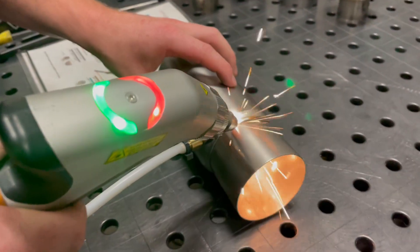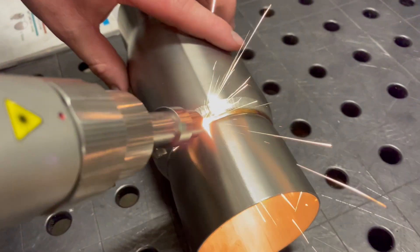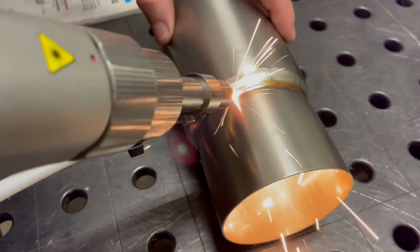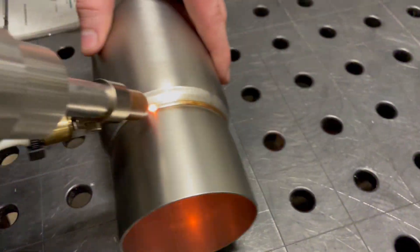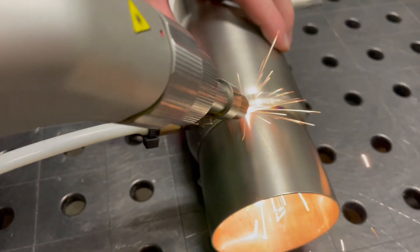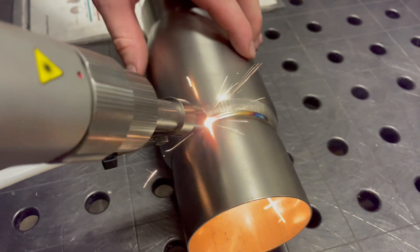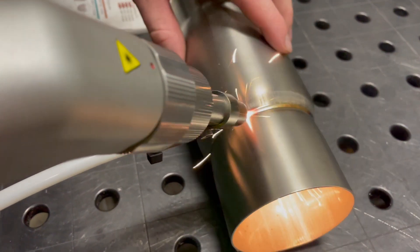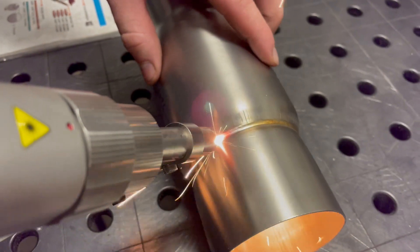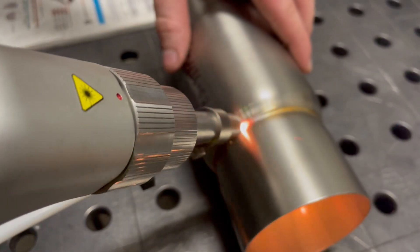Seems to be absolutely perfect. You can see this is much faster — the modulation isn't used here, the continuous wave mode is much faster.